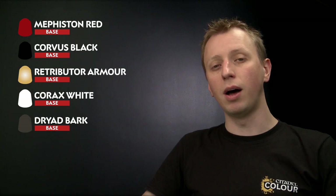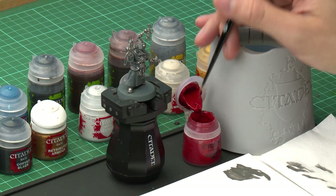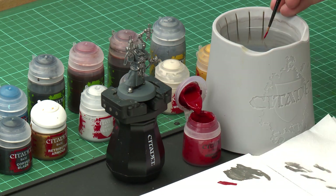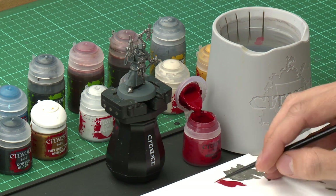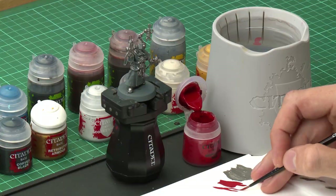We also need Dryad Bark to base coat all the brown leather details. But first, Mephiston Red, which I'm going to apply using a medium layer brush. We need to be a little more careful about where we're applying this paint, painting around that silver detail. As before, use the palette to get the paint ready, but this time once it's thinned, twist the brush and drag it along to remove excess paint and bring the bristles to a nice point for much more control.